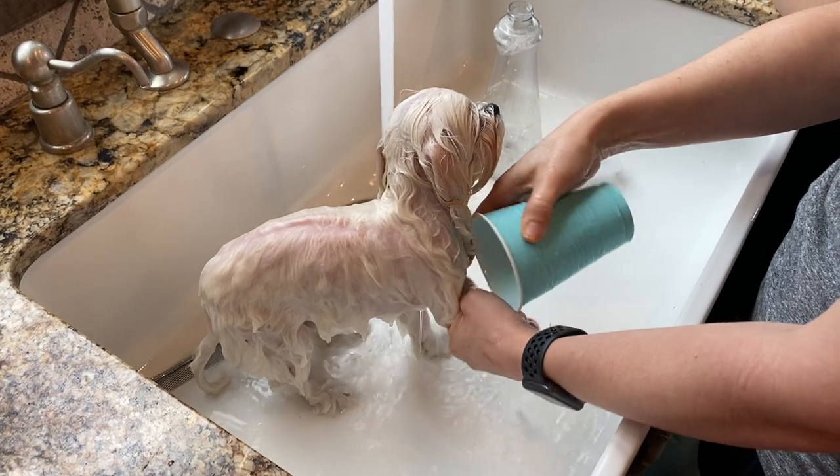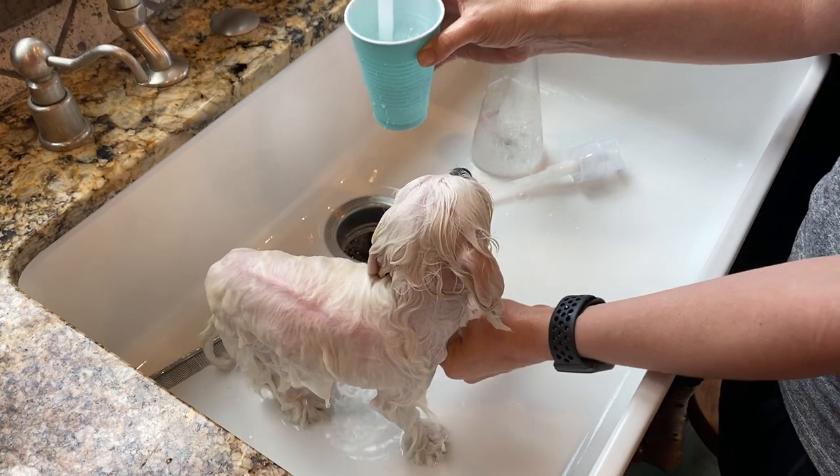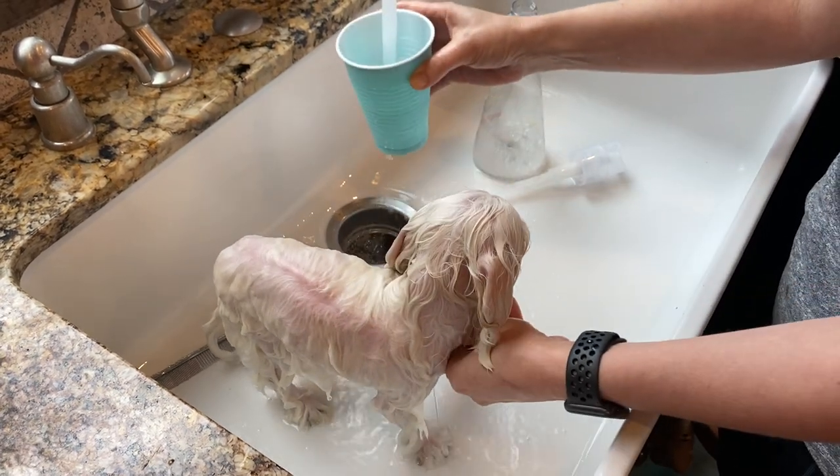Water going up his nose would be like drowning. We also don't want water to go directly inside of his ears, because then he can get an ear infection.